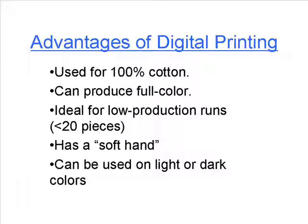Both digital printing and sublimation have very desirable features for graphic apparel. They can both produce full color, they're both ideal for low production runs, and they both have a soft hand — meaning you can't really tell where the design is just by touch, unlike screen printing where you have that paint feel, or heat transfers where you know where the design is. With digital printing and sublimation, the ink goes right into the fabric and is indistinguishable by touch from the rest of the garment.